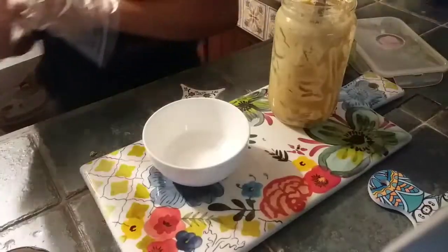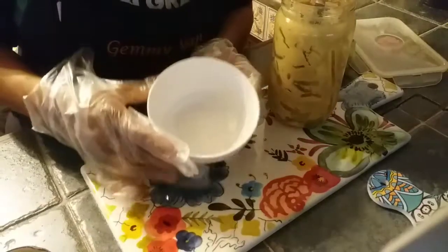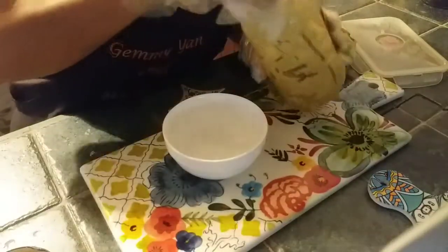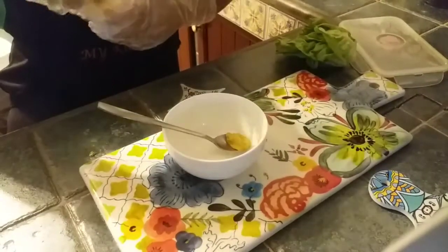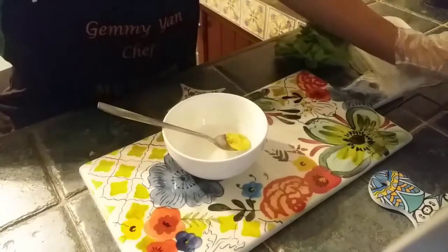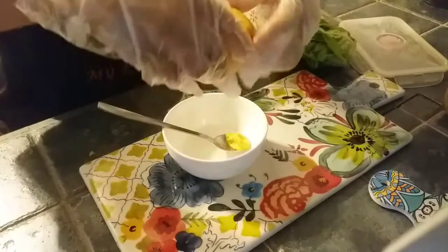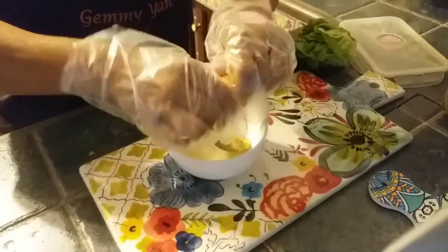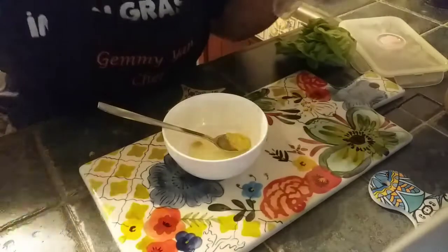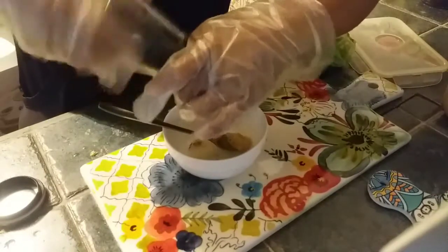We are going to make the sauce. I have a little bit of sugar, a little bit of mustard, a squeeze of lemon, and some black pepper.